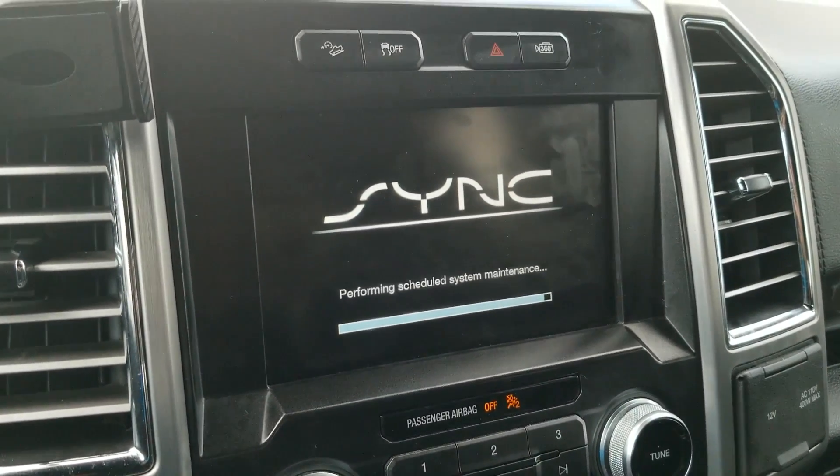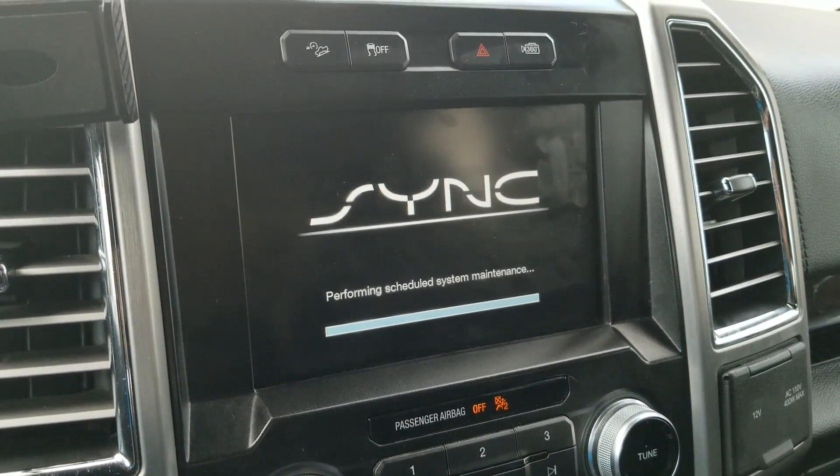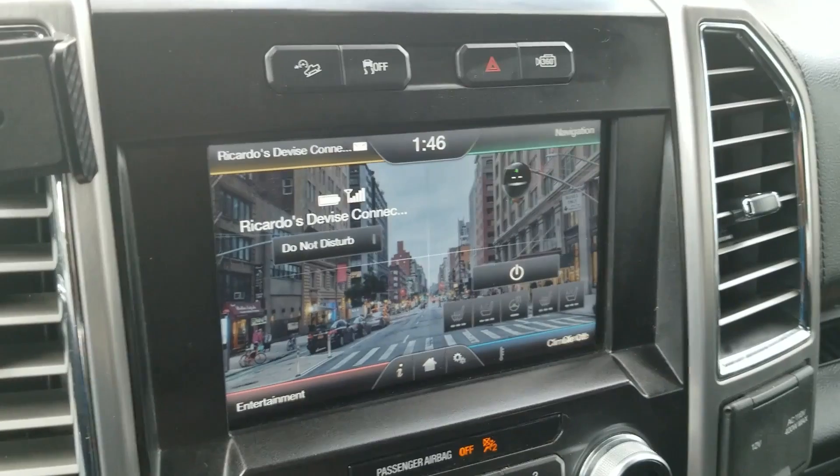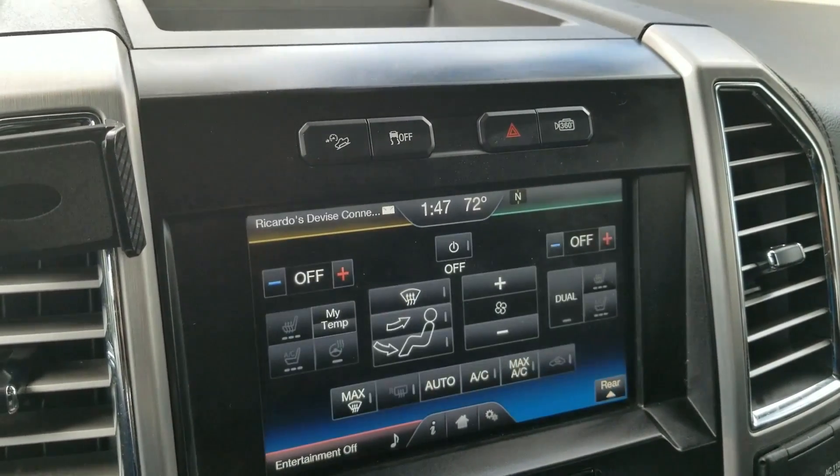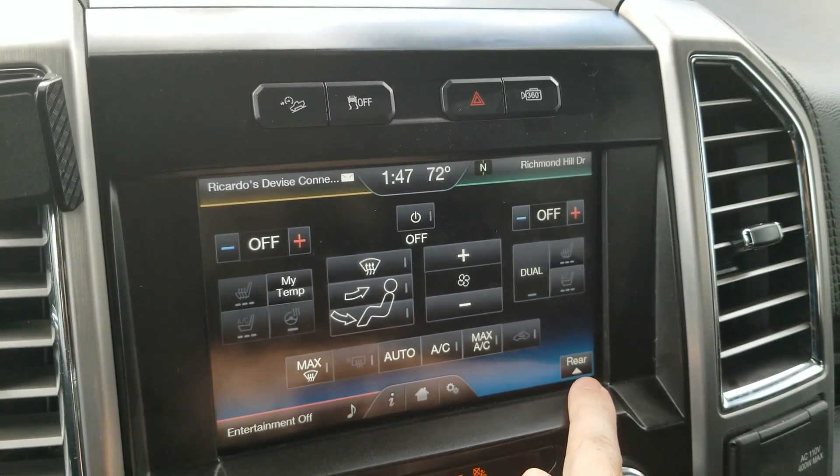The scene is going to restart. It's almost there, it's loading. Let's see if it worked - and now you can see we have a Rear button.